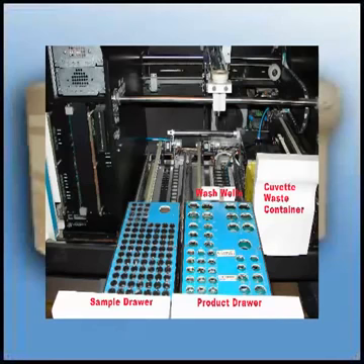Below the plexiglass cover there are two drawers. The one on the right is the product drawer and is used for reagents, quality control, and calcium chloride. The one on the left is used for samples and Owen Cohen buffer.